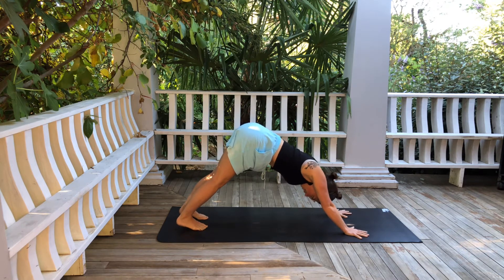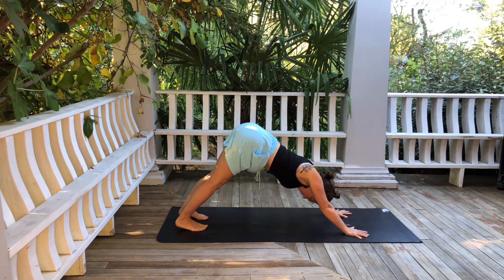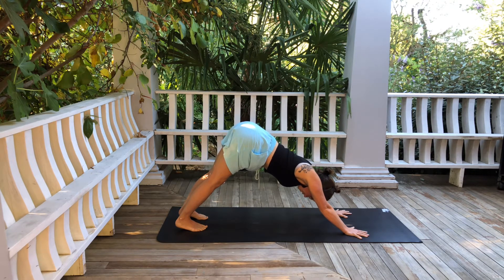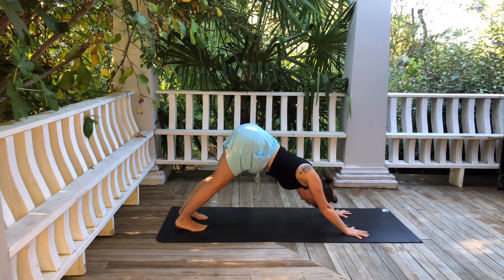Drive energy down through the heels of your hands like you're trying to push your mat away from you — that will lengthen your arms as well as your spine. Make sure you're breathing. Keep that energy pushing through the hands, and squeeze the wrists and the forearms in. You might gaze at about the middle of your mat or back toward the toes. The middle of the mat is nice because it keeps you from hanging in your head, so you keep that strength through the back of the neck.